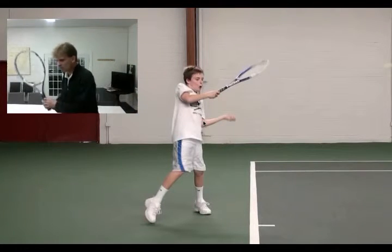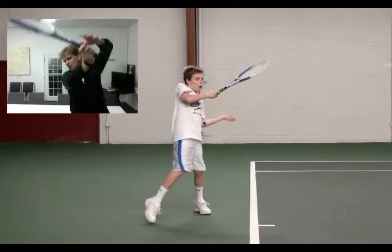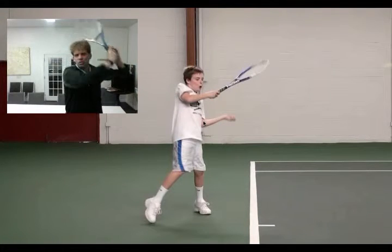I want you — when you hit the ball — I don't want you to hit it and then finish down here. I want you to hit it and then finish over here. So you notice there's none of this; there's more just swinging through with the shoulder.